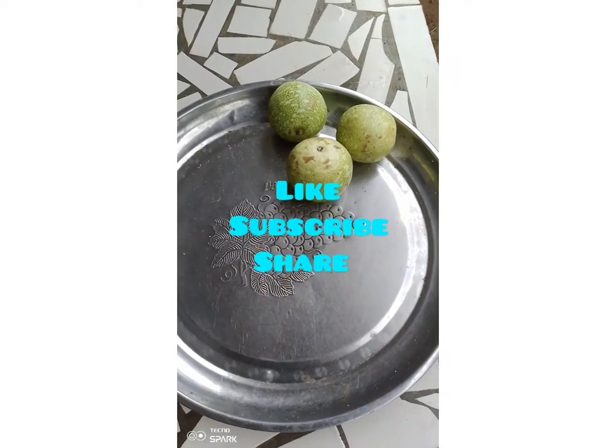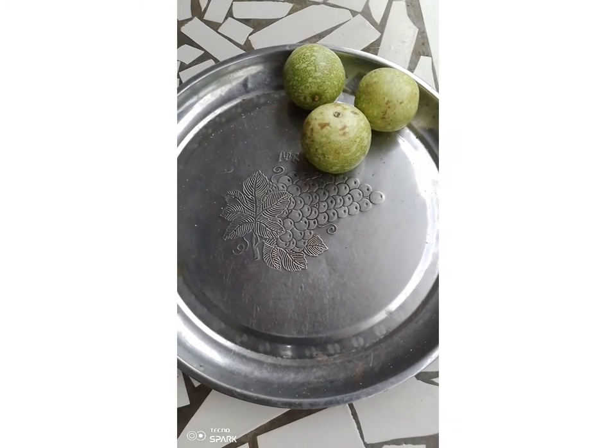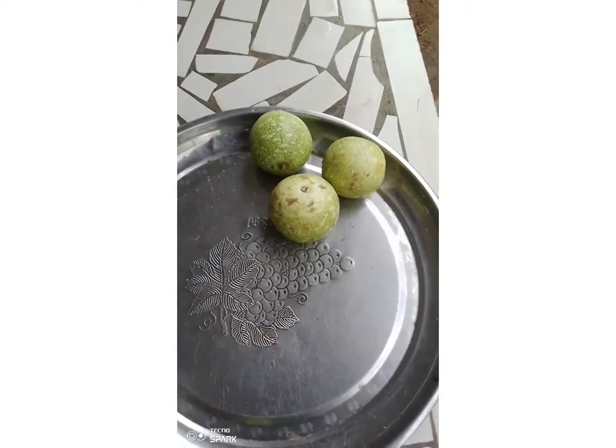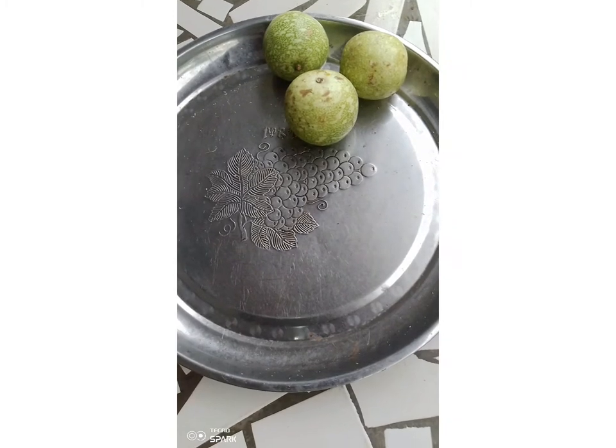Hello farmers, you all are welcome to this edition of Go Organic. Today we are going to show you how to make the tagiri extract. This is our tagiri — we have washed it already and we are going to peel it out now.